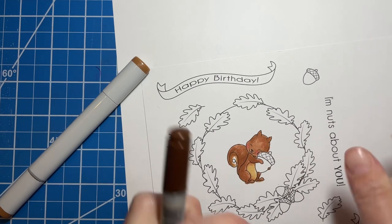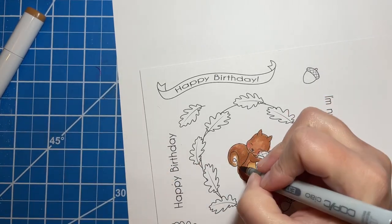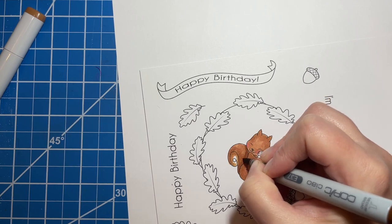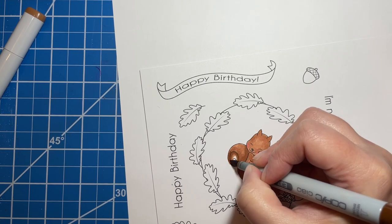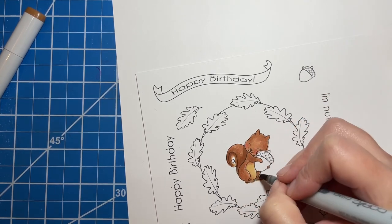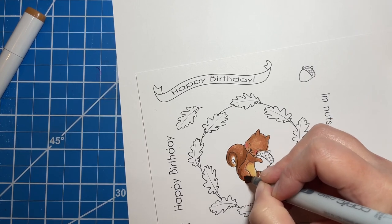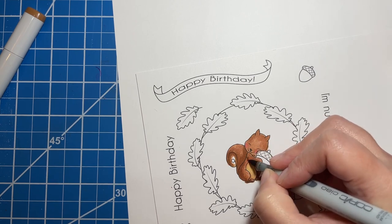Let's try this darkest one and see if that'll work. Yeah, that one works nice. Sorry — this is supposed to be a chat, not just a sit-and-watch-me-color. Today I get to go hang out with some friends, I'm so excited.